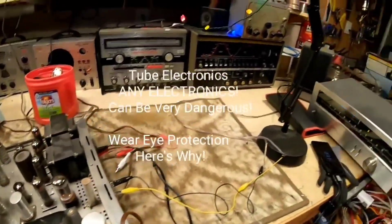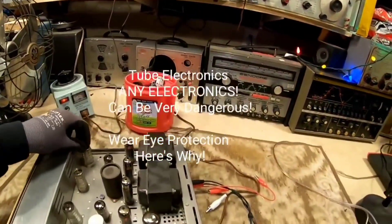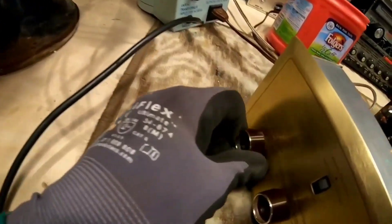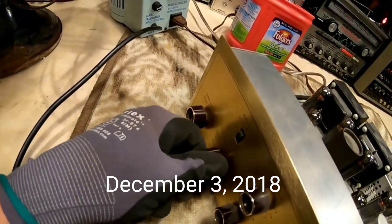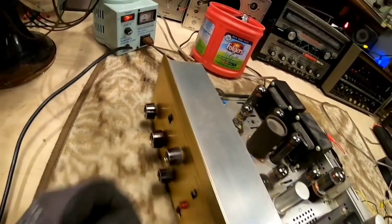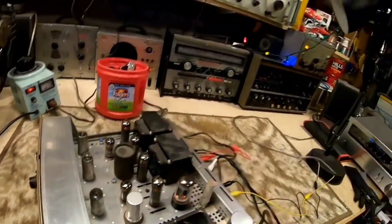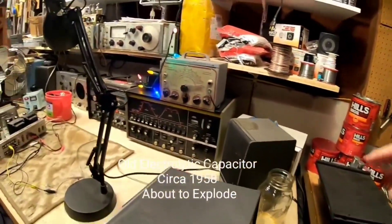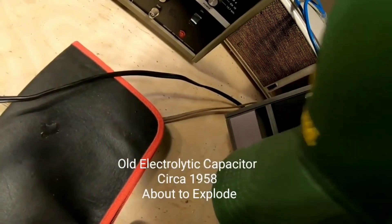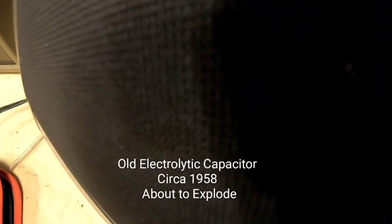I get a slight crackle when I've got the source hooked up through there. I've got the tuner here, got it on stereo. I've got the volume up — I'm going to go over here if I hear any hum. You can just hear the slightest crackle.